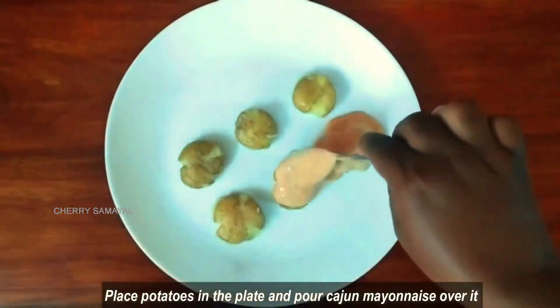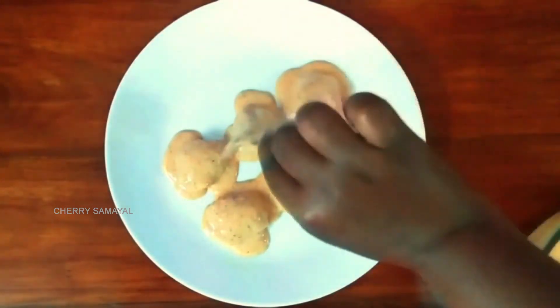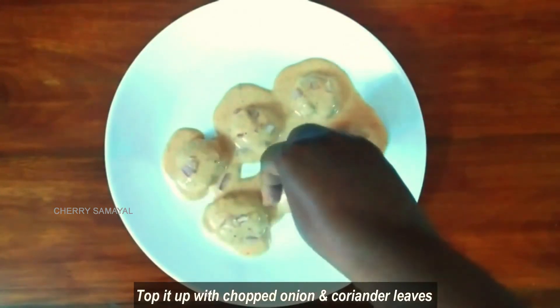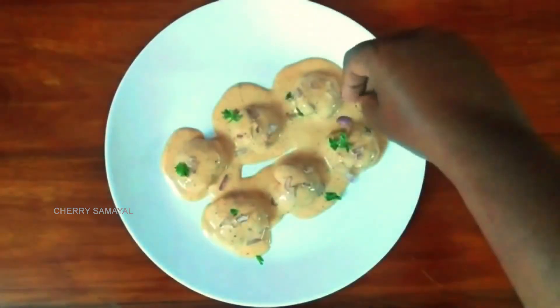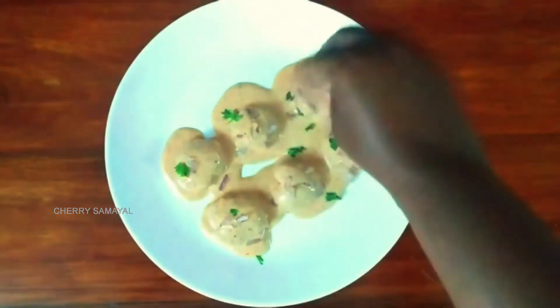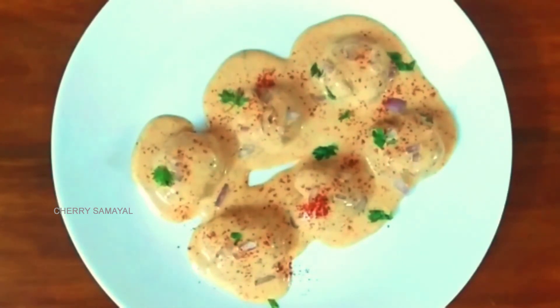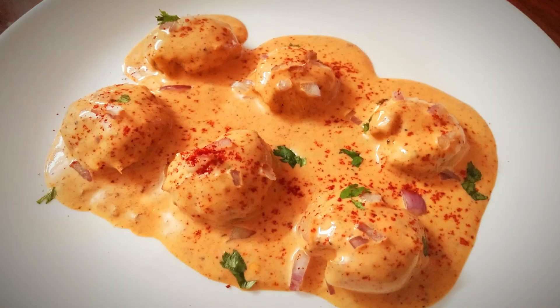Place the potatoes in a serving plate. Add some garlic sauce on top. Let's add some onion and garnish with Kashmiri red chili powder. This makes a lot of creamy, tasty Cajun potatoes — a perfect evening snack or starter. Do try it and share your feedback in the comments. Thank you!